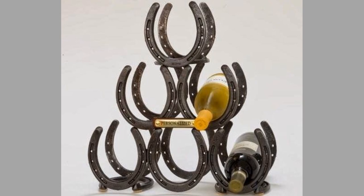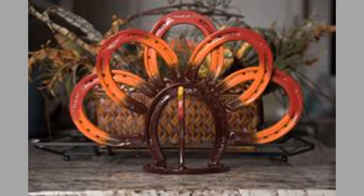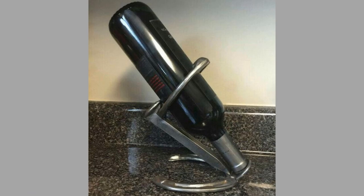Horseshoes are perfect as a Dutch oven holder, thanks to their shape. Making such a project requires three horseshoes and a steel rod. After a few tack welds, it's ready for use. You can use it when cooking outdoors, camping, or as a gift for friends and family.